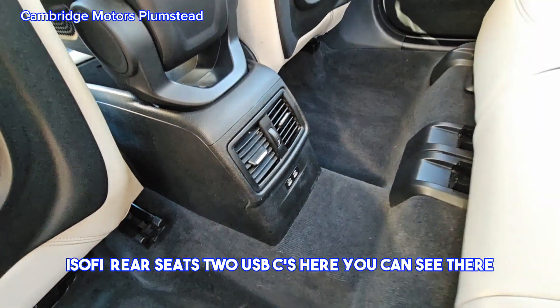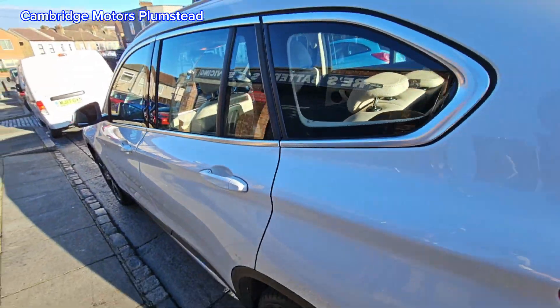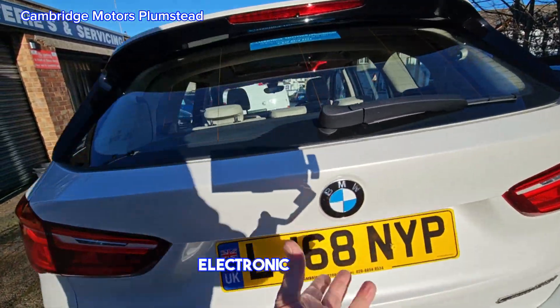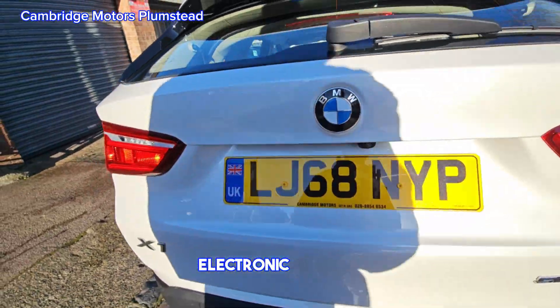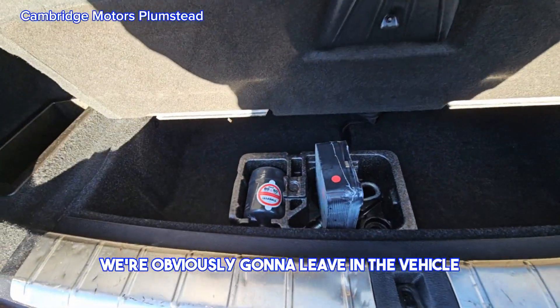There are two USB-C ports here. The vehicle also has an electronic tailgate, and a set of overmats that will obviously be left in the vehicle.